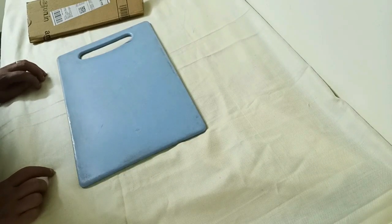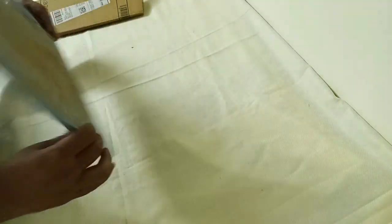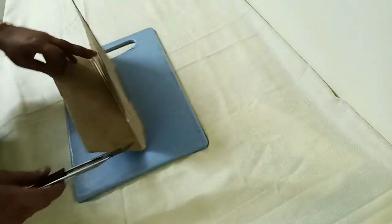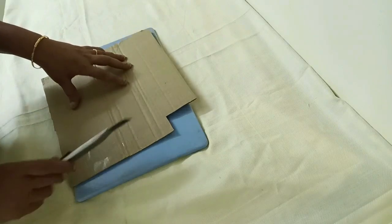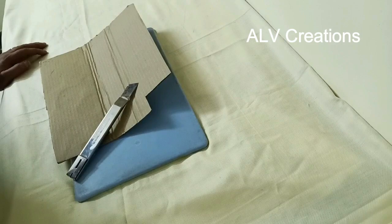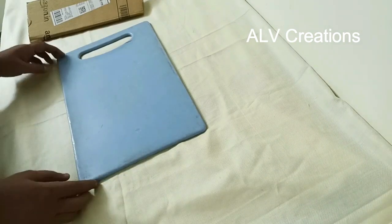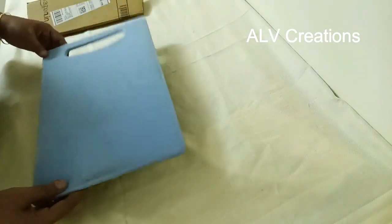If we have a plastic chopping board, we can use it for craft work. We can do cutting and pasting on it, so we don't spoil the floor or table. In our channel, we use this board as well — every time we use it, we can clean and reuse it.